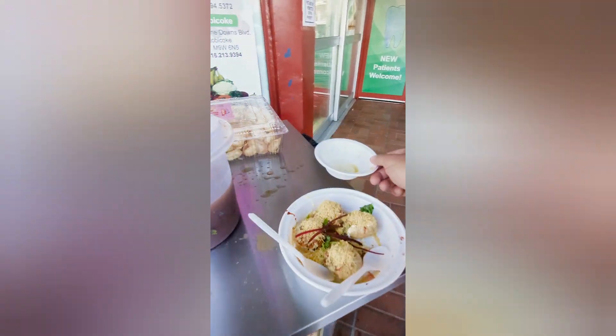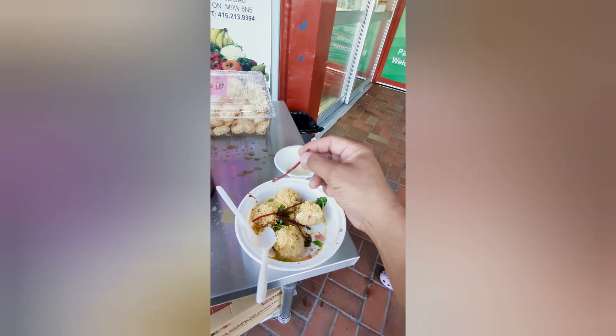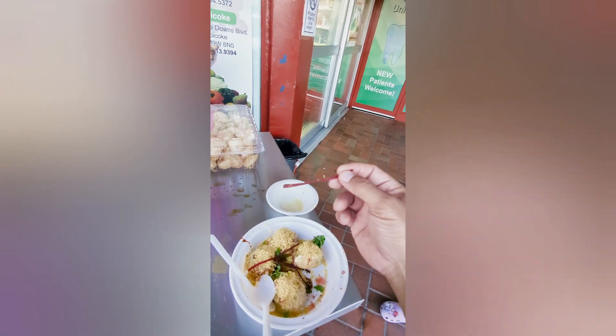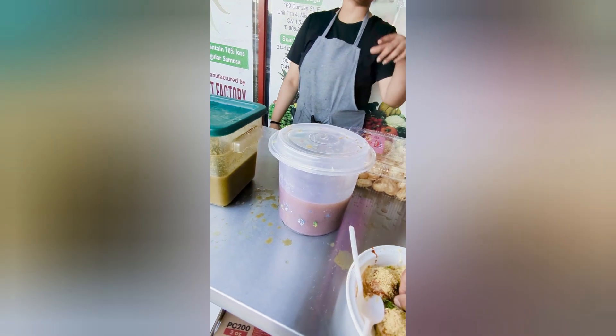Okay, so. Spicy? This one's probably spicy? What's the red thing? It's beetroot. Beetroot? Yeah. I remember beets being big. Beets are big. Right? But this is like sliced.